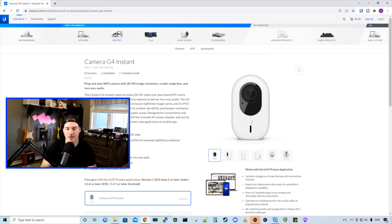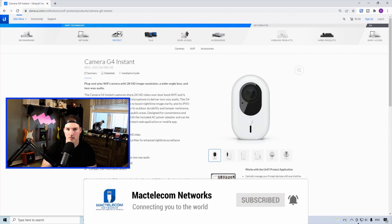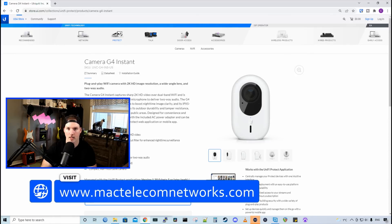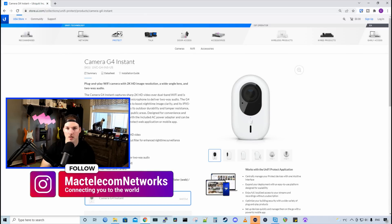Hey everyone, Cody from MacTelecom Networks. In this video, we're gonna be checking out the UniFi G4 Instant Camera. This camera was released a couple of weeks ago and we'll compare it to the G3 Instant Camera. If you're new here, please subscribe and hit the bell icon. If you'd like to hire me for network consulting, visit www.mactelecomnetworks.com. You can also find us on Instagram at MacTelecom Networks, and if you'd like to support the channel, I have some affiliate links in the description below.